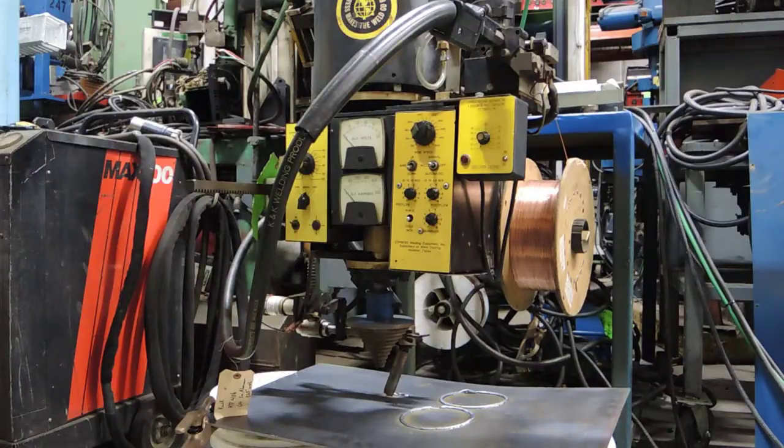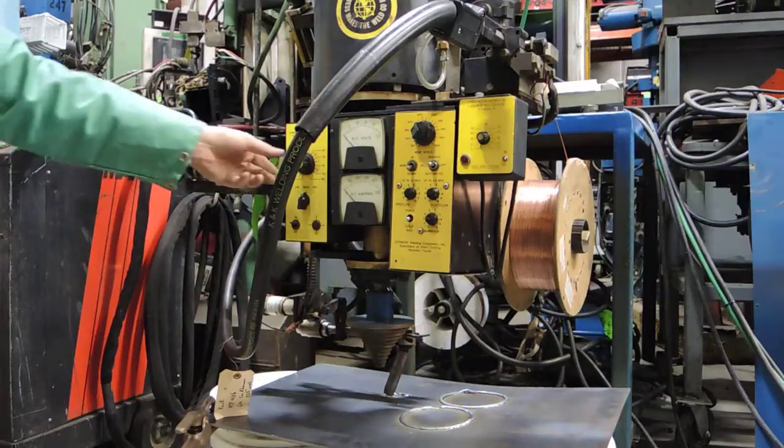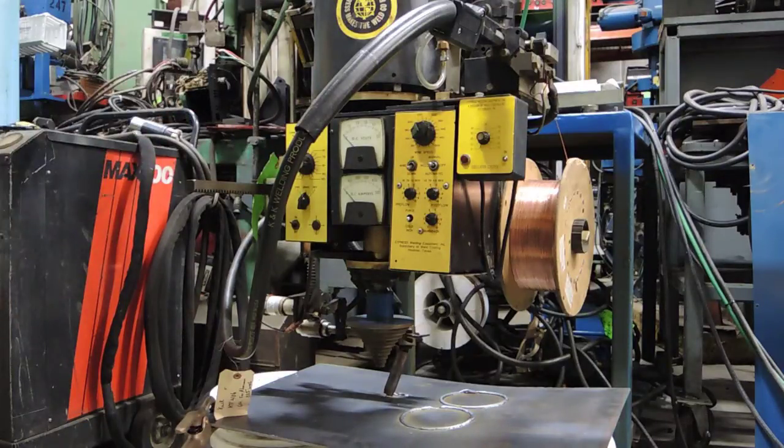Now we're going to show a demonstration of the Bug-O CW-5 welding apparatus carriage doing a circle weld on a piece of plate.